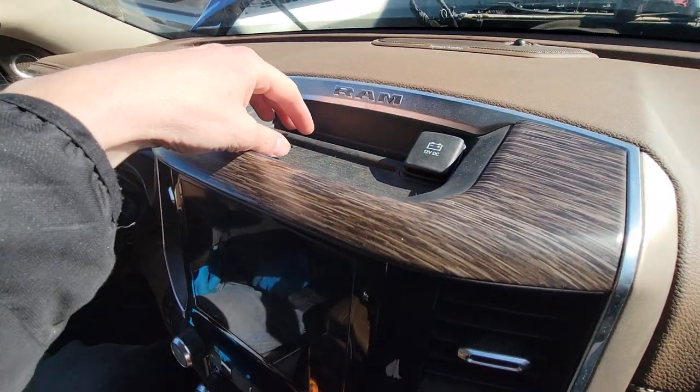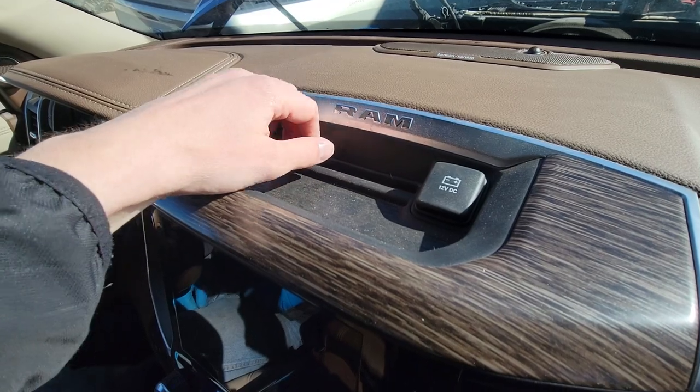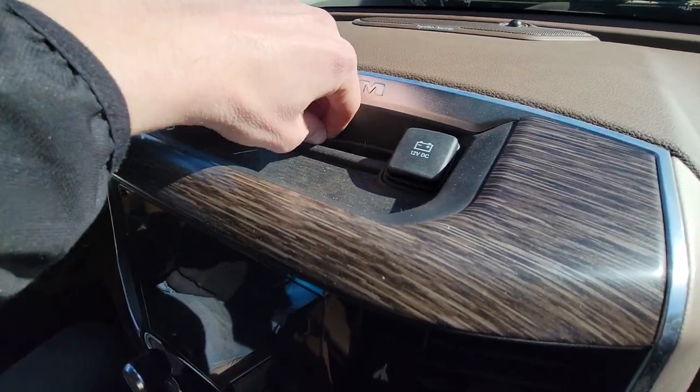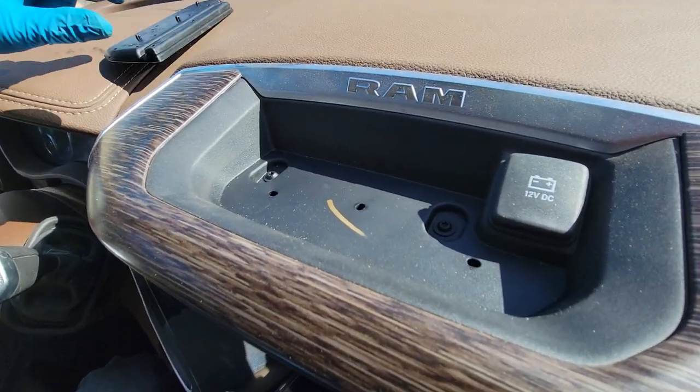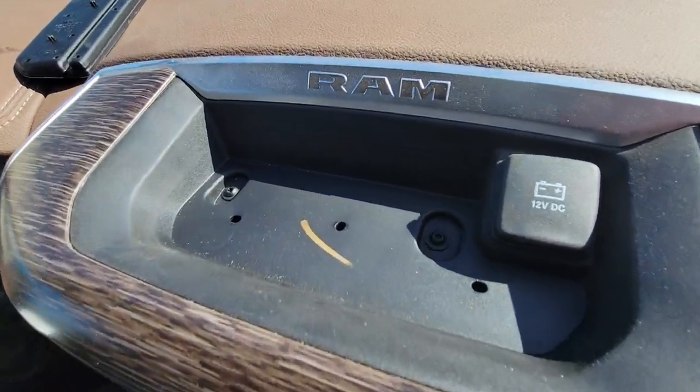We're going to start by pulling this little tray out. It just pops out pretty easily. And then you're going to have two T20 Torx screws.